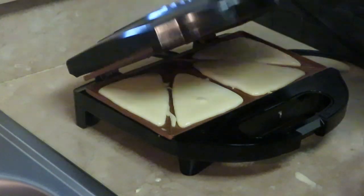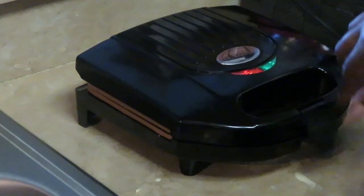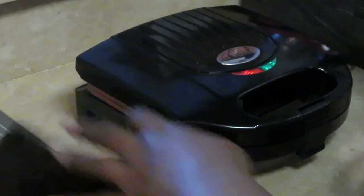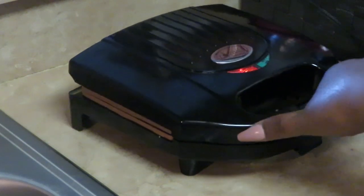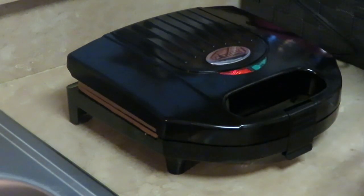Let's go ahead and close it gently — don't close it hard. All right, we've got that nice and sealed. I think it takes about — actually, these take about two or three minutes, not five to ten. I'll go ahead and let this first batch cook up and I'll be back to show you guys how it looks.